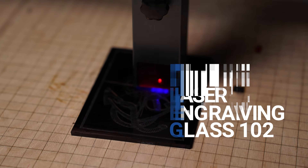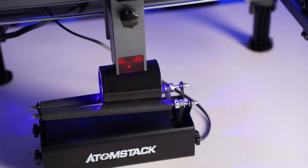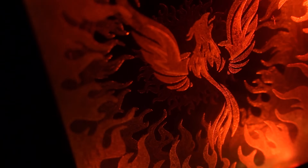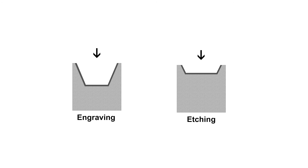Talking about engraving glass, it's a great way to personalize and create designs on all kinds of glass. If you have a rotary axis, you can work on curved glass surfaces such as bottles and drinking glasses. You can also make layered glass engravings that look really amazing. You might have come across the term etching, and if you wonder whether engraving and etching are different — they are. Both of these processes create a permanent mark with a frosted look.